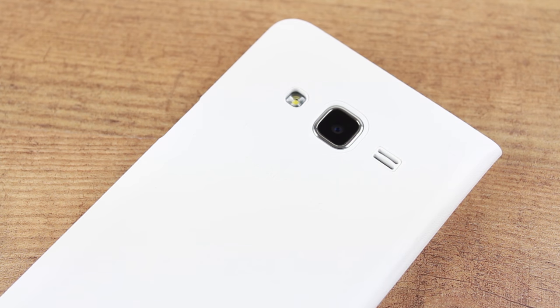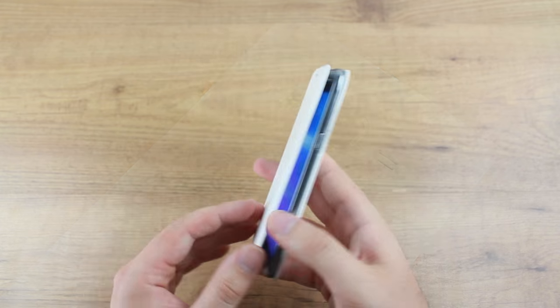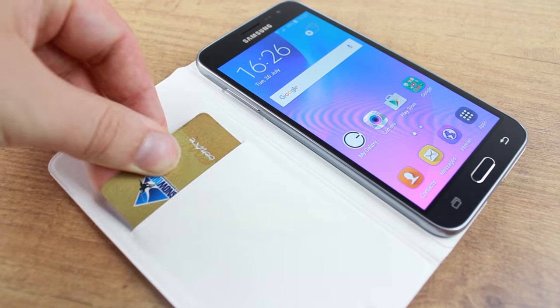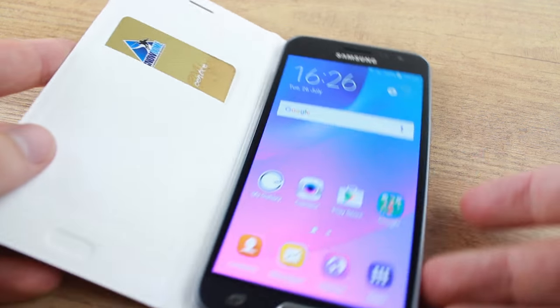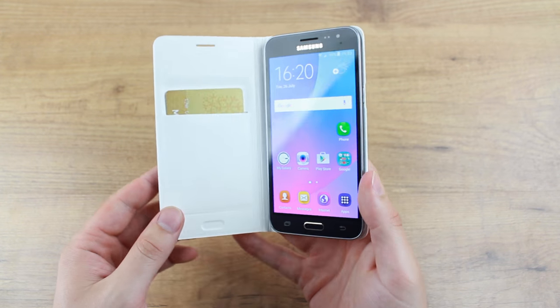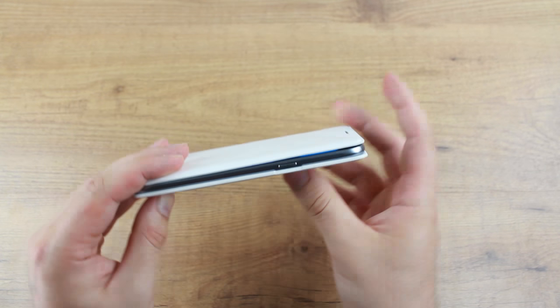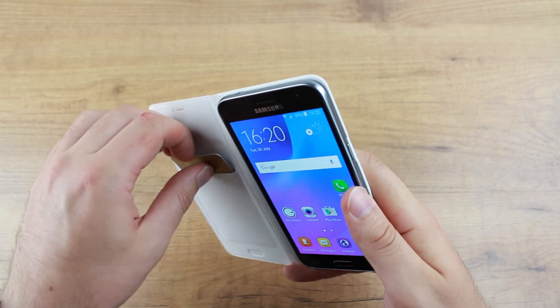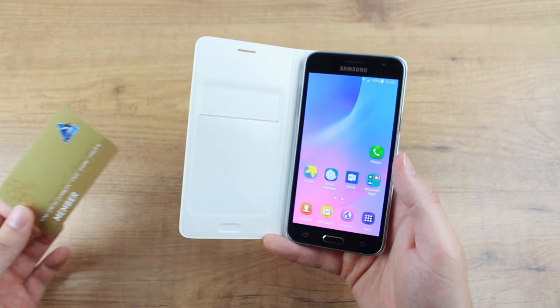It's very sleek, very slim, and very stylish, and it does have some good functionality. The wallet aspect is very handy for keeping your ID, credit card, train tickets, etc. in with your phone. It doesn't add too much bulk at all and just keeps everything quick and ready for when you need it at any given moment.